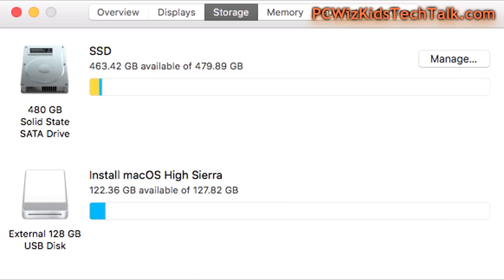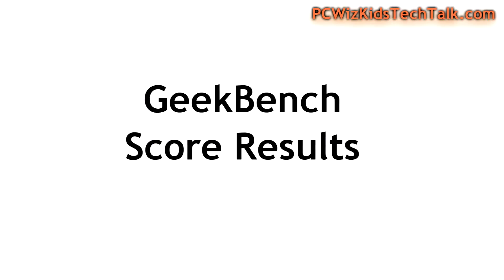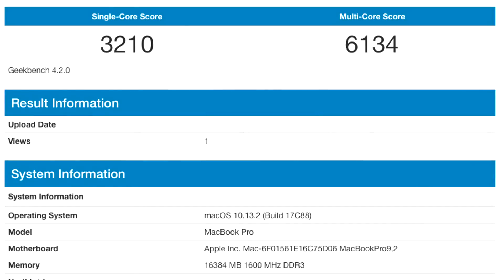I have installed the hard drive in this Mac OS system, and it appears and shows it right there — no problems. I installed the latest OS, High Sierra, on there, and did some Geekbench score tests to see how it compared in the single core and multi-core scores. The SSD is actually helping boost these scores because the input and output times are much shorter now.